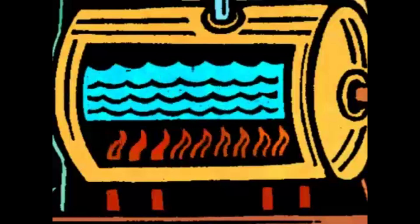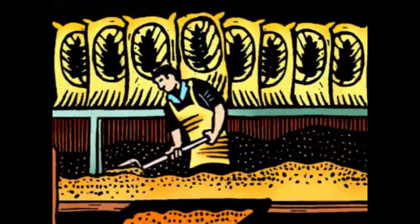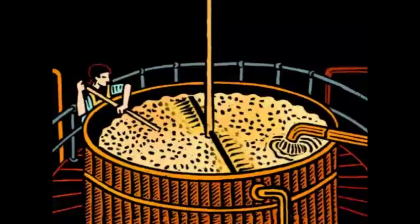This water is matched and heated to a temperature of 85 degrees centigrade. All English malted barley is milled into grist and mixed with the hot liquor as it's transferred into our unique oak mash tuns.